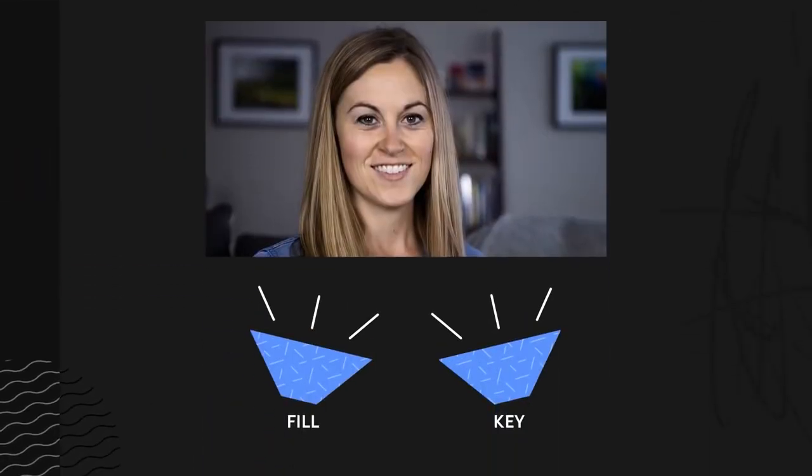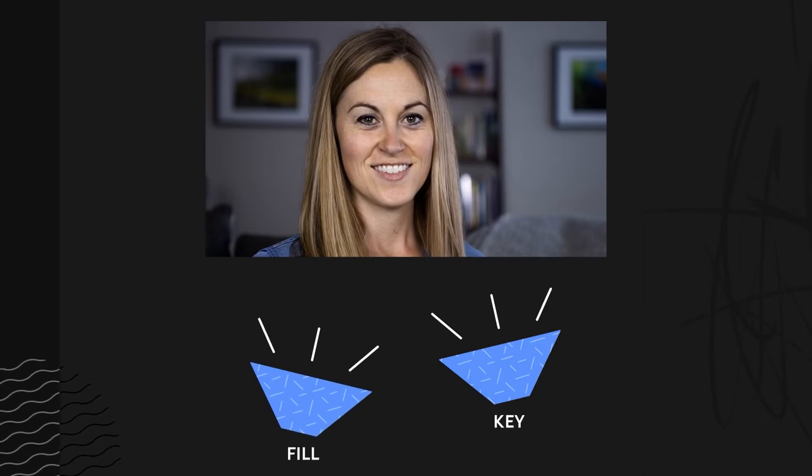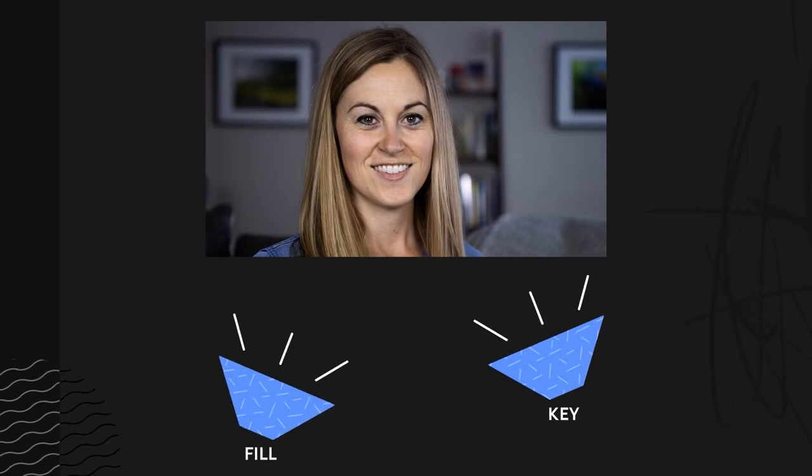In this next example we have a close-up so you can better see what the light is doing. If I wanted more shape and contrast to my face, I would play a little more with my key and fill. I could power my key to be a little brighter than the fill. Or if your lights don't dim, you can physically move your fill light a little further away, making it less powerful. I could also move the position of the lights to not be quite so frontal.